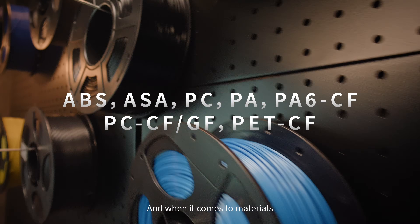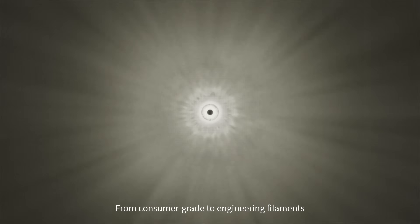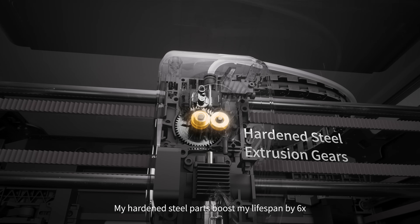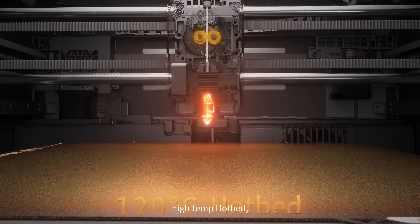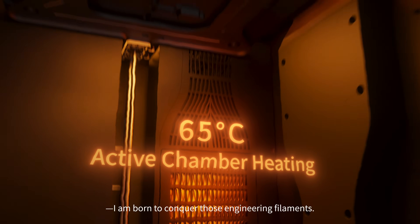And when it comes to materials, there are no limits. From consumer grade to engineering filaments, I tackle them all. My hardened steel parts boost my lifespan six-fold. And when paired with my high-temp hot-end and active chamber heating, I am born to conquer those engineering filaments.